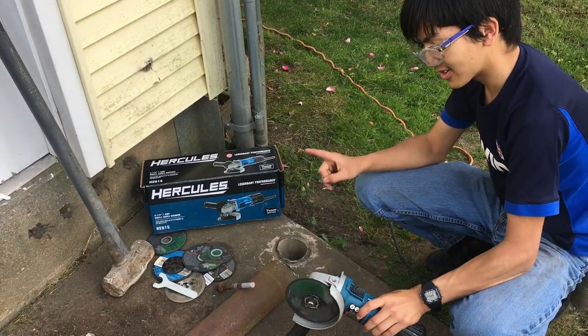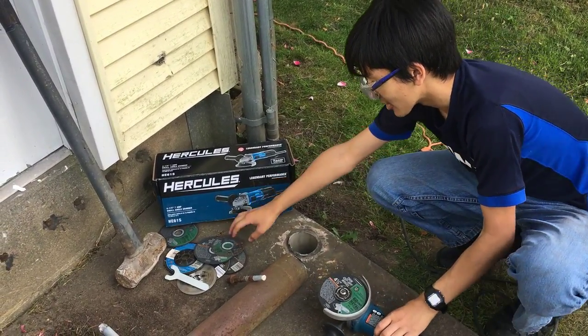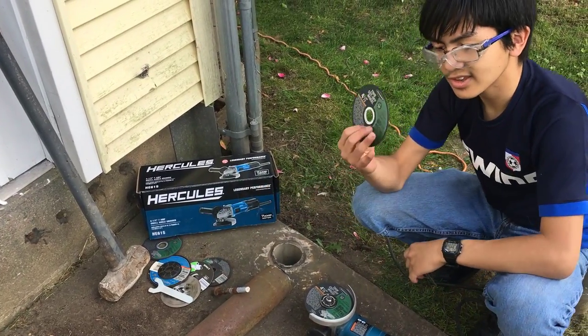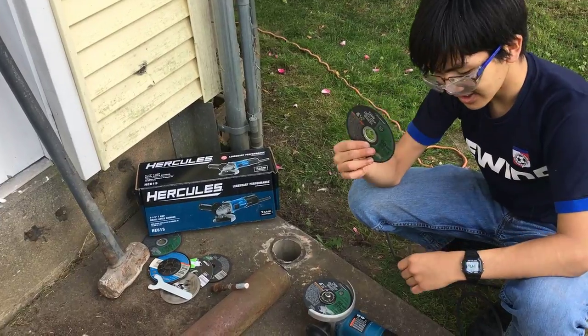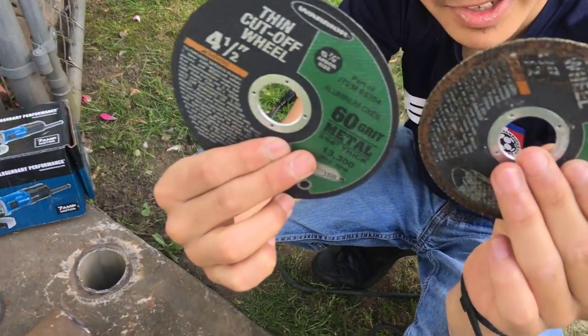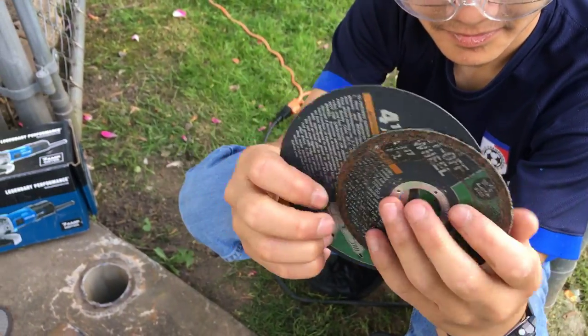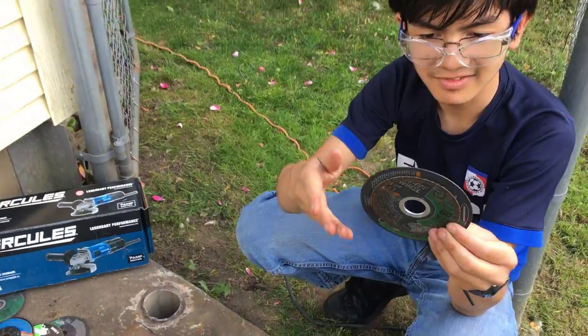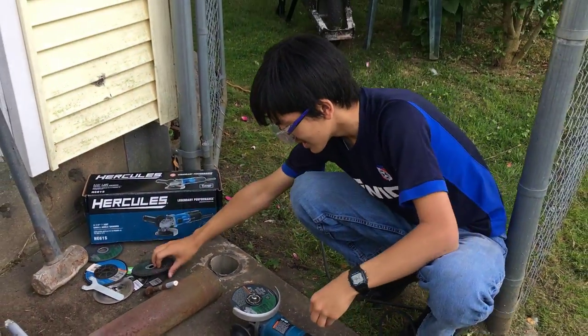I also learned that when you use this, it wears out, kind of like a Dremel. This is the original four-and-a-half inch disc — this is what it looks like when we were done with it. Look at how big that difference is — it's about half an inch difference in radius. That's pretty cool.